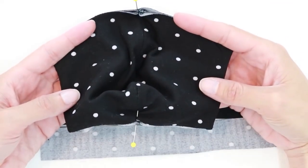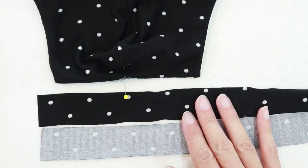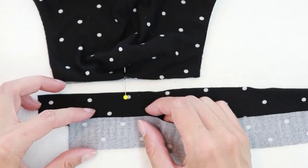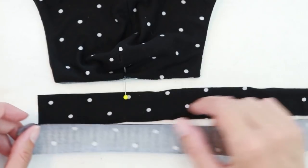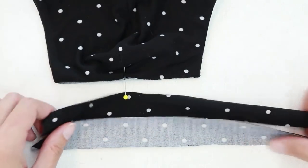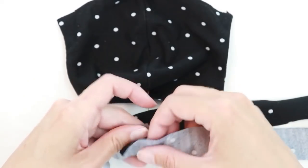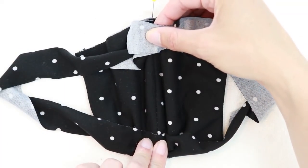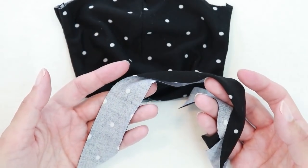Once you have your mask assembled, it's time to add the trim. The amount of trim you need can vary a lot depending on the fit and the stretchiness of your fabric. The width of my trim is one and one eighth inches — anywhere from one to one and a quarter would probably work just fine. The wider it is, the easier it will be to work with. What I would recommend doing before you start is to cut a long strip of fabric for your trim, overlap it one inch, and then aligning the centers, clip to your mask and try it on to see if it's a good length for you. That way you can adjust the length as needed before you sew.